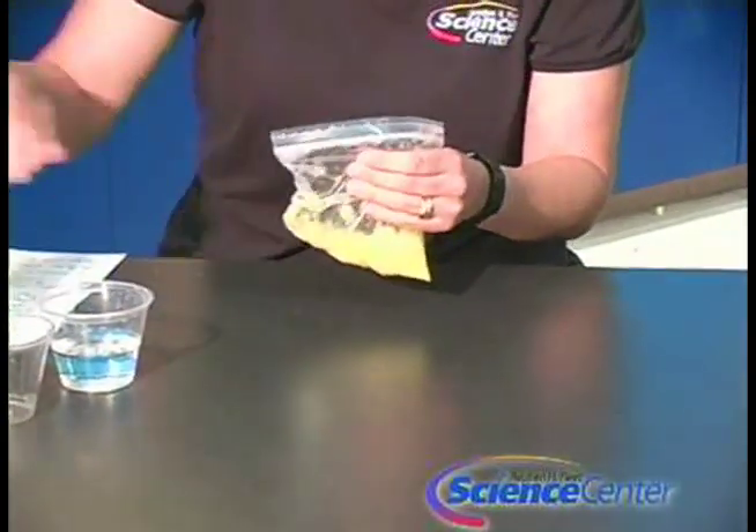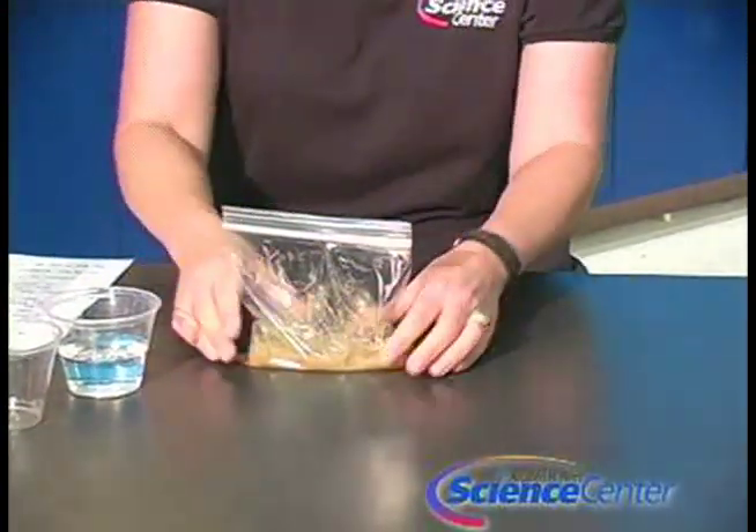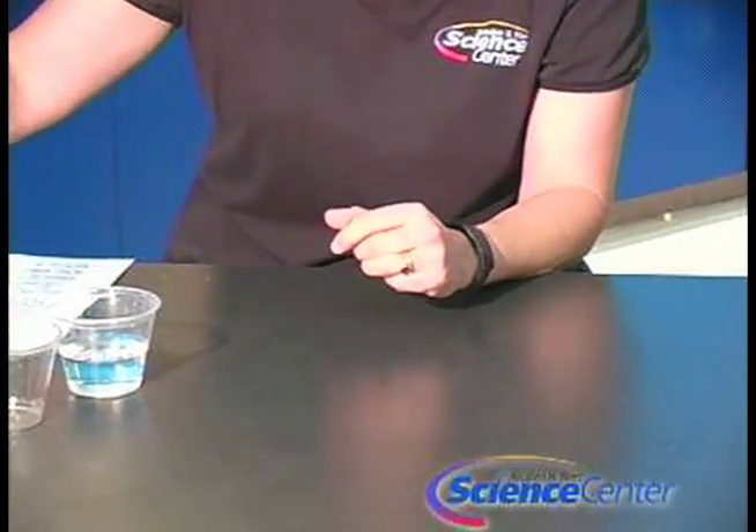I've made one right here, and this is what it's going to look like after you've squished it up very finely. We're going to put this aside and use it for the next step.